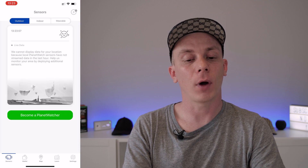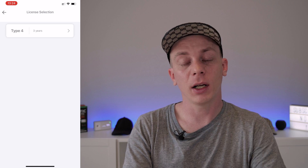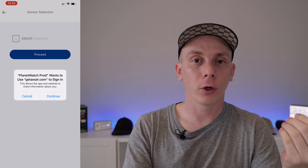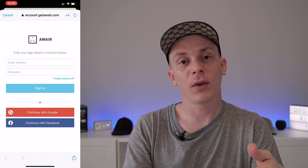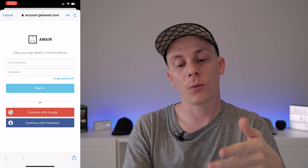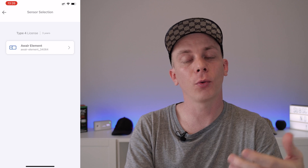Once your wallet is linked, go to the Sensors tab and click the plus icon in the top right corner. Pick your license — it will synchronize from the online store — then pick your Aware Element, which will appear because you have it set up in the Aware Home app. Press Proceed, which will ask you to log in to your Aware account to allow PlanetWatch to grab and synchronize data from your Aware Element and reward you with Planets. Press Continue and log in — it won't work with Facebook or Google login.